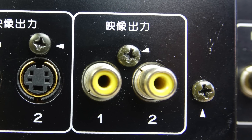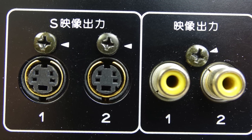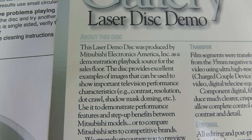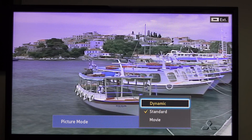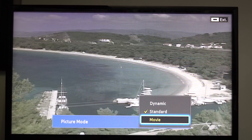Although the video on a standard LaserDisc is composite, this player is recognised as having a particularly good comb filter so the output over S-Video is noticeably improved. To see how good it is I got hold of an NTSC demo disc from Mitsubishi - the kind of thing that would have been used to demonstrate the superior quality of LaserDisc in a showroom environment. The sleeve goes into great detail about how the production process went above and beyond to create the very best demo footage. But yet again on my television it just looked washed out and the various picture modes just made it look weird rather than better.